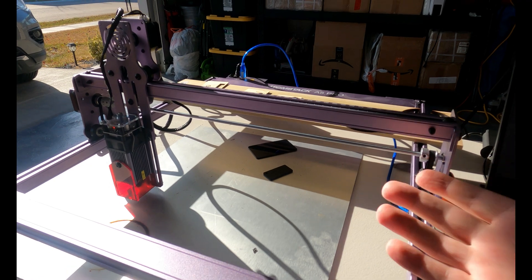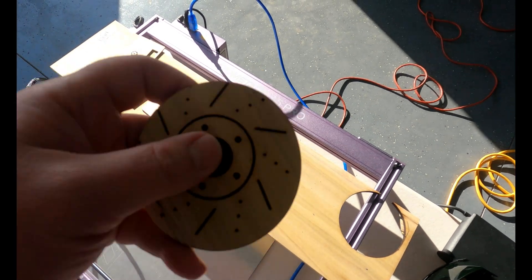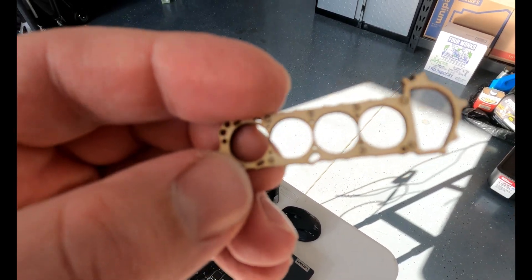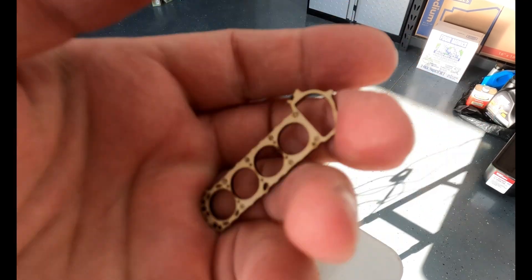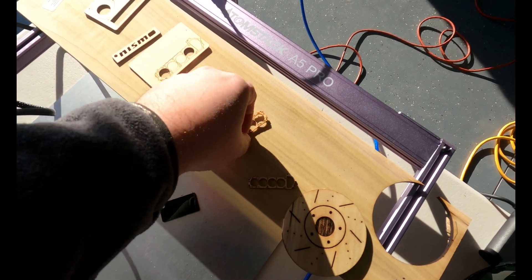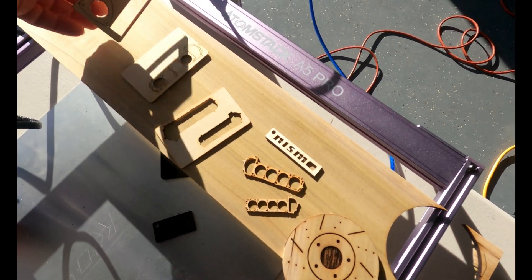I bought a laser cutter mostly because it's a freaking laser and that's pretty cool. I ended up going with the xTool A5 Pro, as noted by the top rail there. Here are a few pieces I've been testing out — clearly this one is offset, I've got my zeros wrong. They're dialing in some other pieces, and here is a tiny head gasket modeled after the Nissan K24 out of a 240SX, and it came out really, really good.